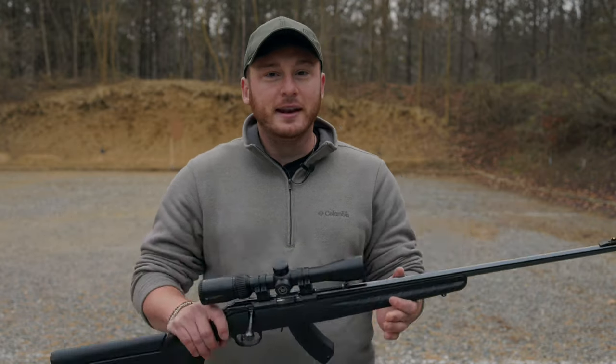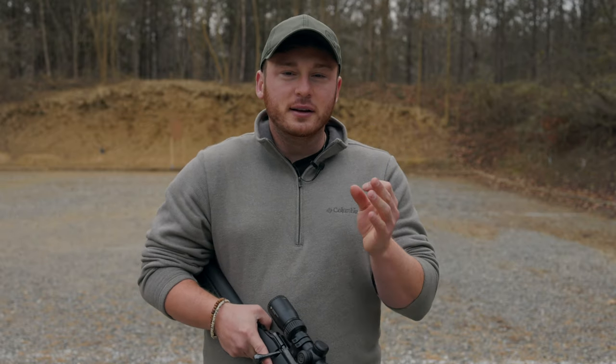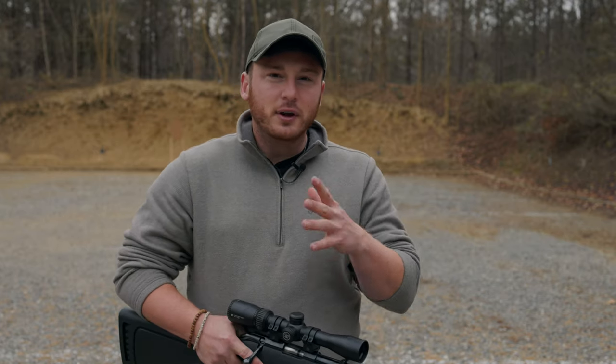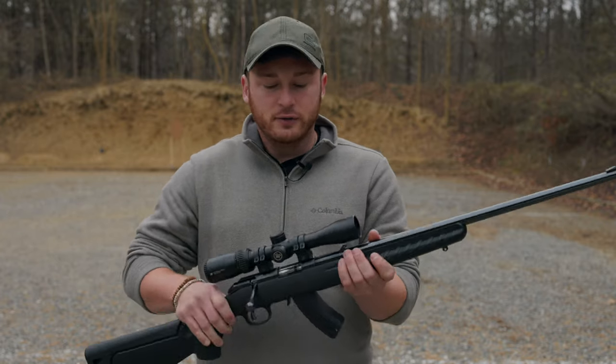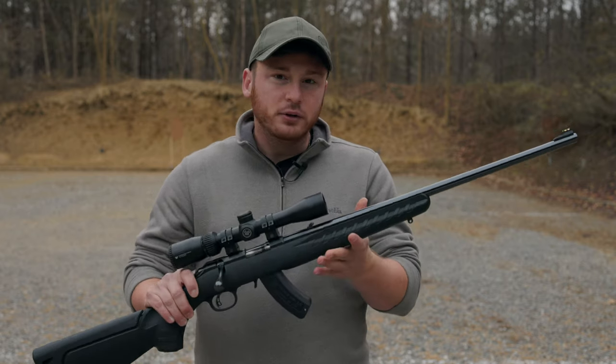Now, this gun specifically is a Ruger American — part of Ruger's American line of rifles that are generally very affordable bolt action rifles. Don't mistake affordable for low quality or something that's going to fall apart. These are very durable, well-made guns. They're going to last a very long time and they're really competitive with rifles that are much, much more expensive.